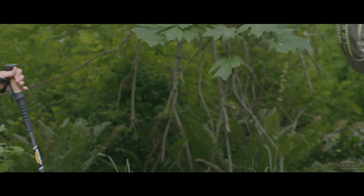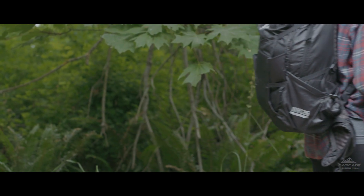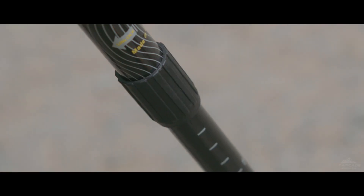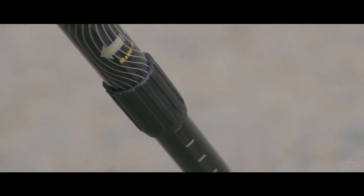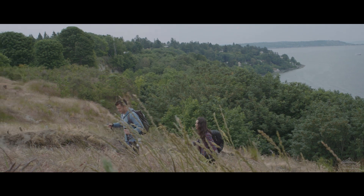Cascade Mountain Tech offers shock absorbing twist lock trekking poles with both carbon fiber and aluminum shafts. Each twist locking pole has an internal spring that helps to absorb shock, making longer treks more comfortable and easier on your arms and shoulders.